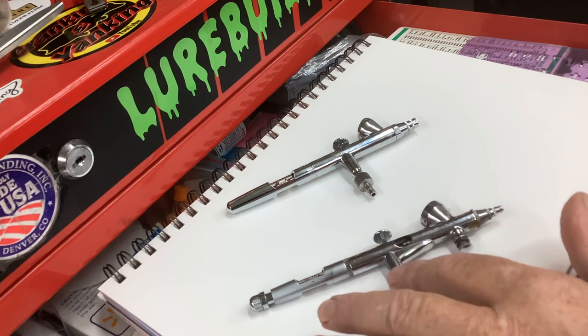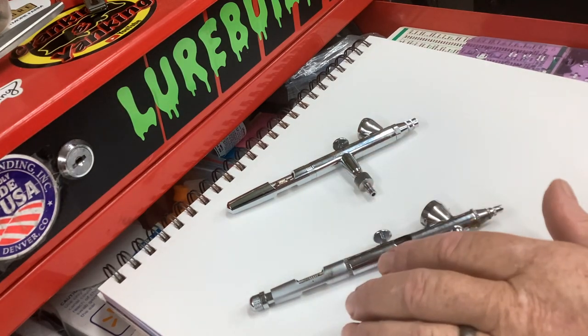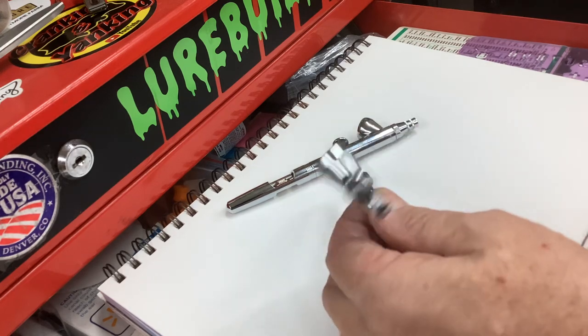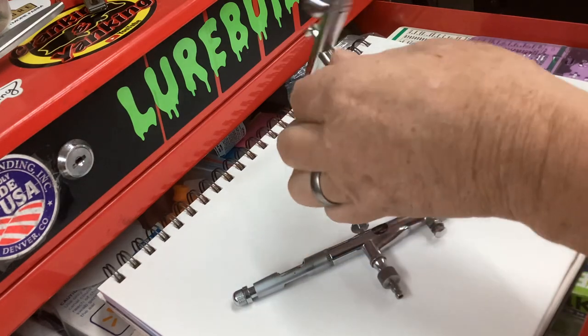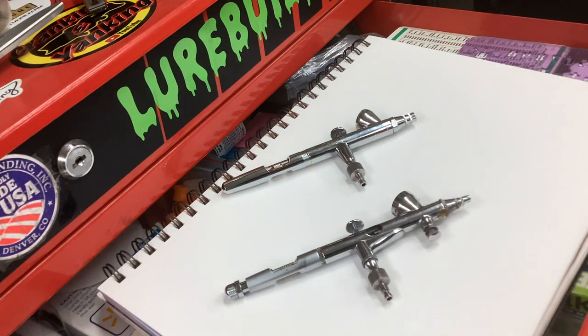This paints every bit as good as that, every bit as smooth, and this one actually weighs four grams more than that, believe it or not. So it's a beefy brush, just like the Iwata. It's nice in hand, it feels really good — but this is just a comparison. You do not have to spend a ton of money if you don't want to.